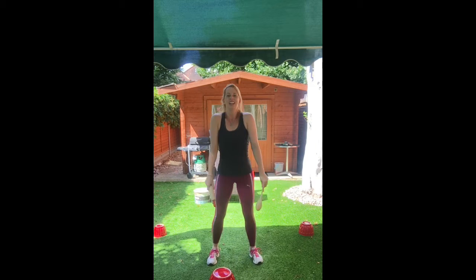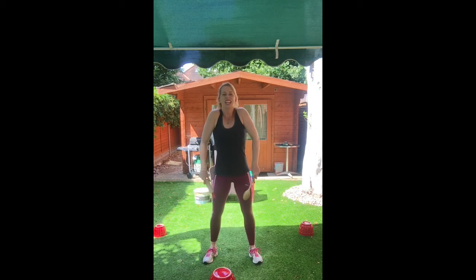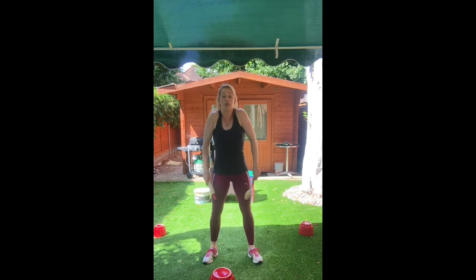Roll the shoulders up and back — two, three, four — now forward — one, two, three, four. Up and back — one, two, three, four — and forward, up and forward.